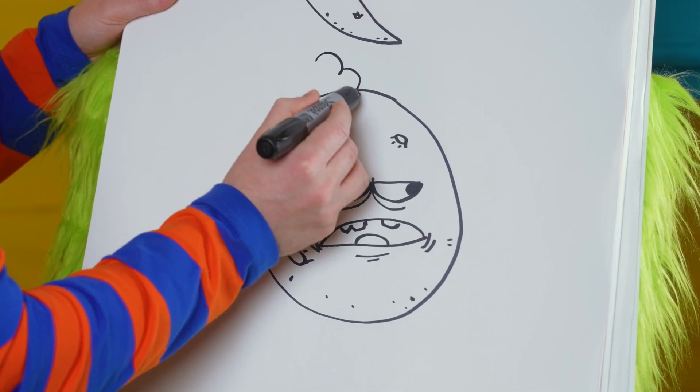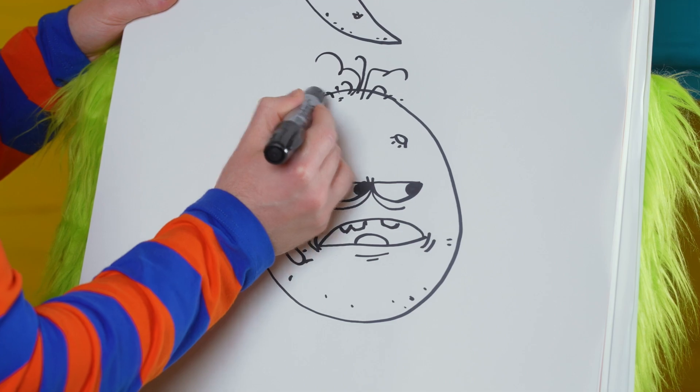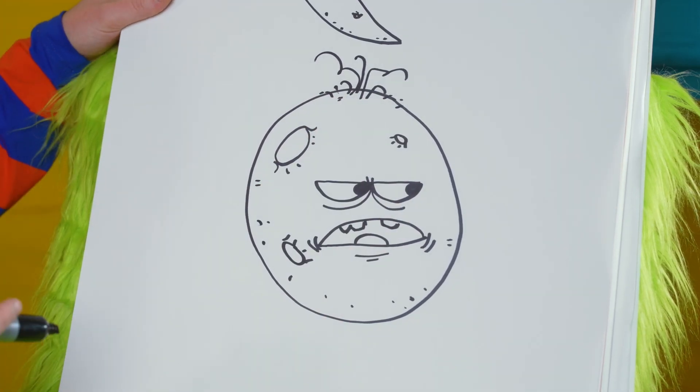And let's give this grumpy moon some hair. And there we have a grumpy moon.